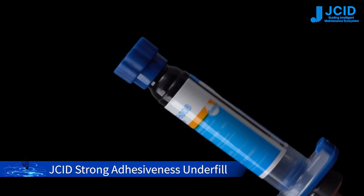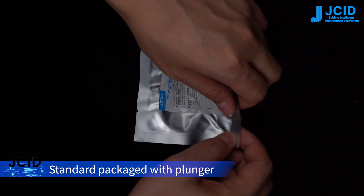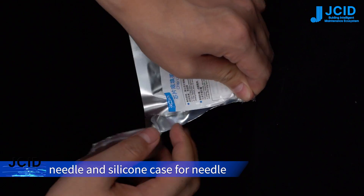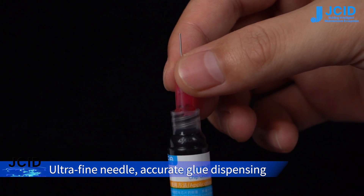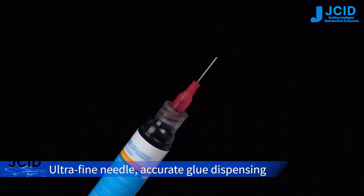JC-ID Strong Adhesiveness Underfill, standard package with plunger, needle, and silicone case for needle. Ultra-fine needle for accurate glue dispensing.